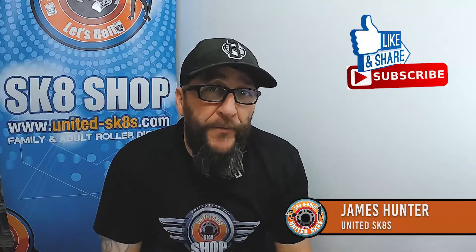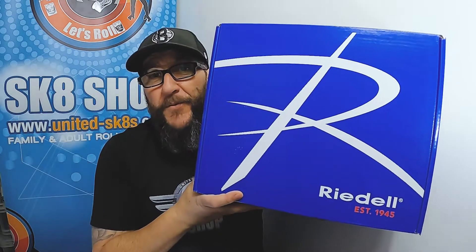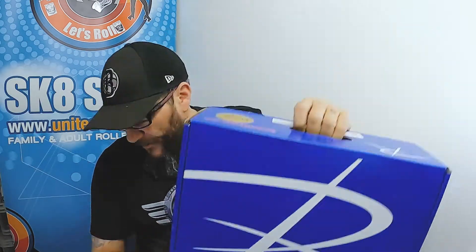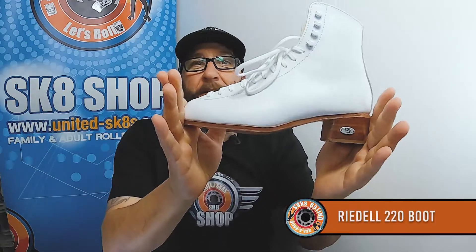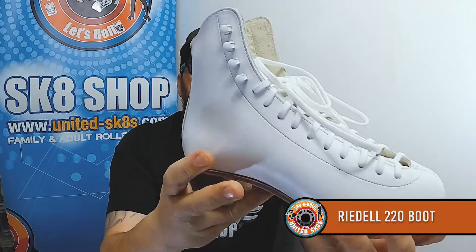Hi guys, it's James here at the skate shop, shop.unityskates.com, and it's another quick review on a Rydell entry-level dance rhythm boot. What we've got here is the Rydell 220 — have a look at that. This one is white, as you can see.